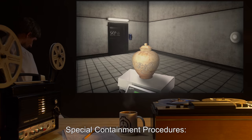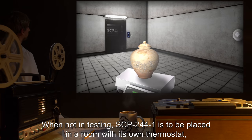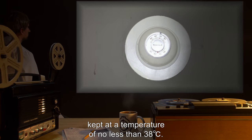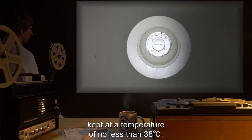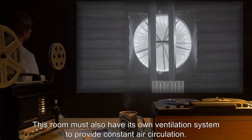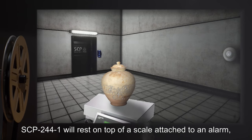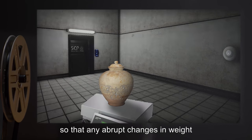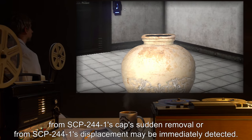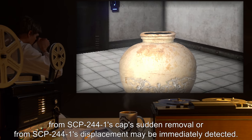Special Containment Procedures. When not in testing, SCP-244-1 is to be placed in a room with its own thermostat, kept at a temperature of no less than 38 degrees Celsius. This room must also have its own ventilation system to provide constant air circulation. SCP-244-1 will rest on top of a scale attached to an alarm, so that any abrupt changes in weight from SCP-244-1's cap's sudden removal or from SCP-244-1's displacement may be immediately detected.